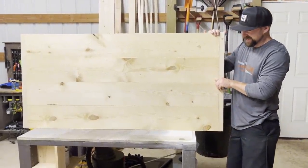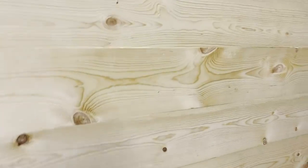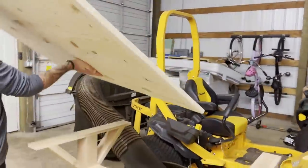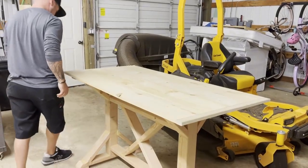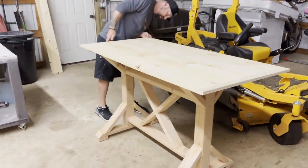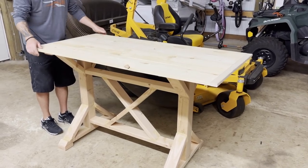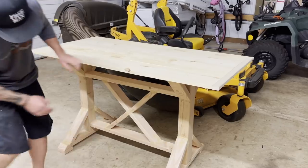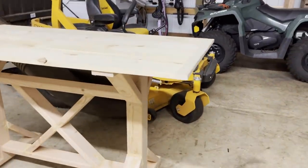We set it on the base to see what it looks like. It's going to look nice! There's about a three-quarter inch overhang on each side and then about seven inches on each end so we could put a spool there.